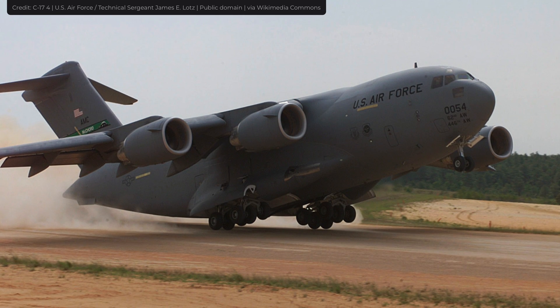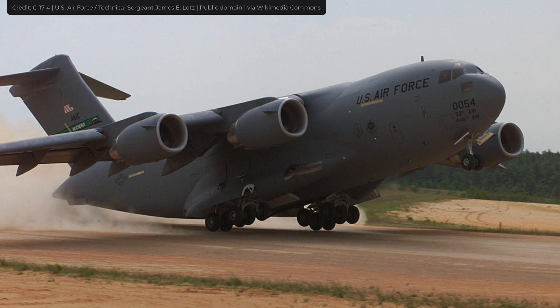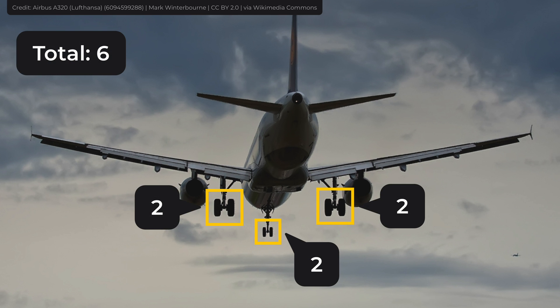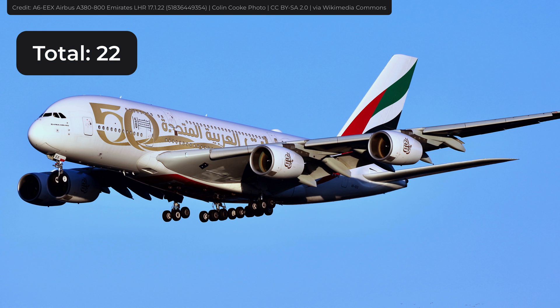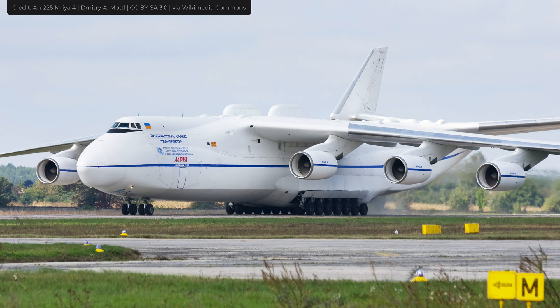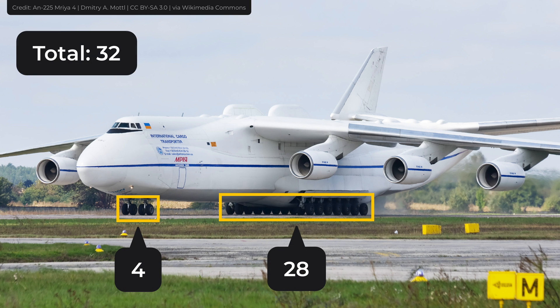Considering that some planes can weigh over 500 tons, three wheels are not enough to support such weight. The Airbus A320, which weighs less than 100 tons, has six wheels – two at the front and four under the wings. The largest civilian airplane, the Airbus A380, has 22 wheels: two in front and 20 under the wings. And the largest airplane in the world, the AN-225, has four wheels in the front and 28 in the back, 32 in total.